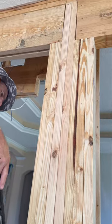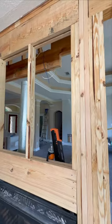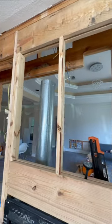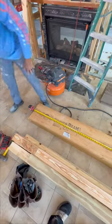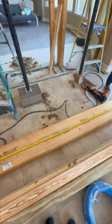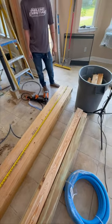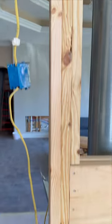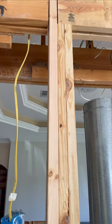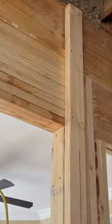We are going to use 2x12s above the fireplace, so we are going to install what is called a king stud on both sides of where the 2x12 is going to be installed, and then we are going to install two jack studs on each king stud underneath where the 2x12s are going to go. The 2x12s are going to be set vertically and there will be two of them with a piece of half inch OSB in between, which gives us the full three and a half inches of a 2x4, and that's pretty much it.